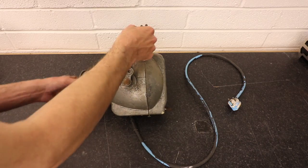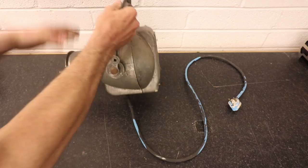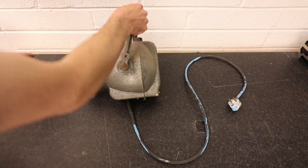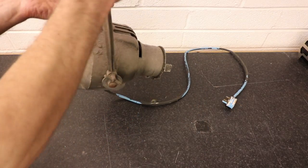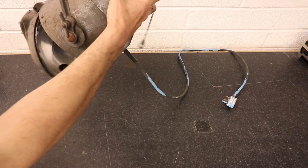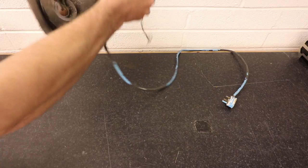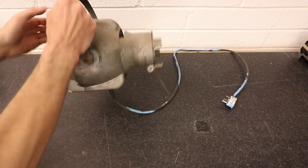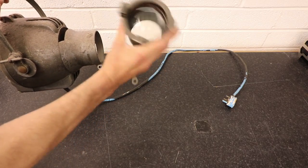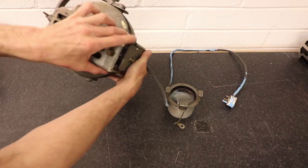Here you have the original fitting — a Strand Electric 1950s theatre light. It's an aluminium casting in a few different pieces. There's a really nice feature on the hanger: a very cool little disc brake feature for holding the light in position. The front has an adjustable telescopic lens, and at the rear you'll see where the light fitting goes.